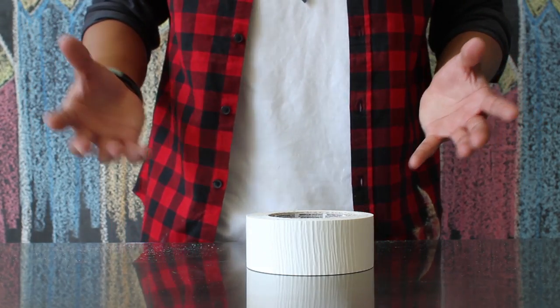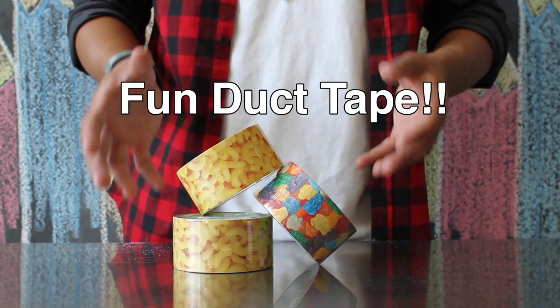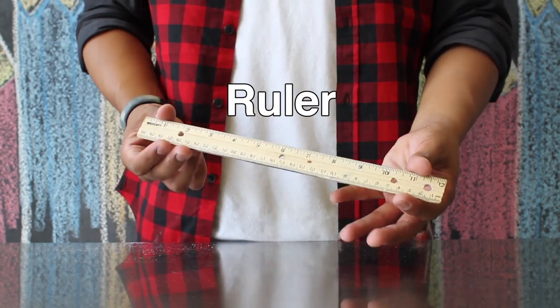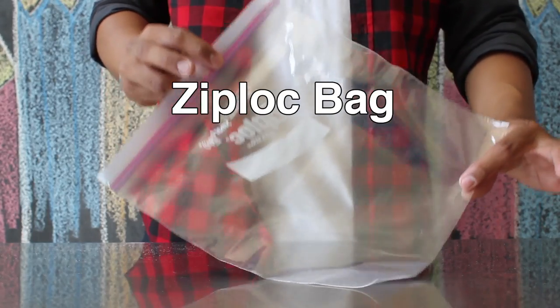The items you'll need for today's project include duct tape. You can also get fun pattern duct tape — I got these at Michael's, the gummy bear and the macaroni and cheese. A ruler, some scissors, clear packaging tape, and a big ziplock bag.